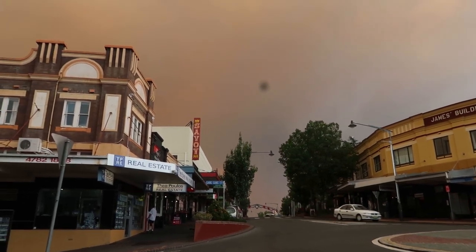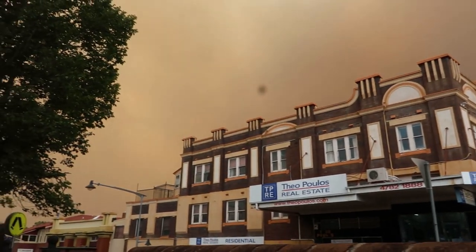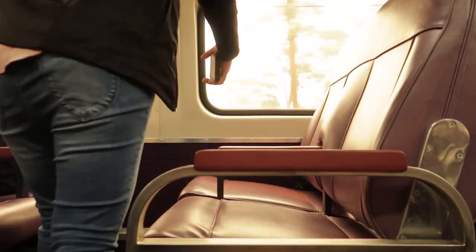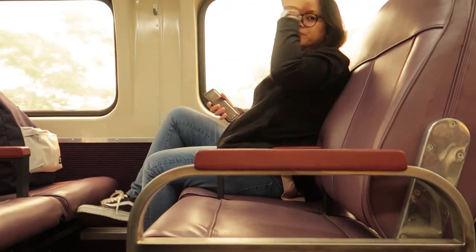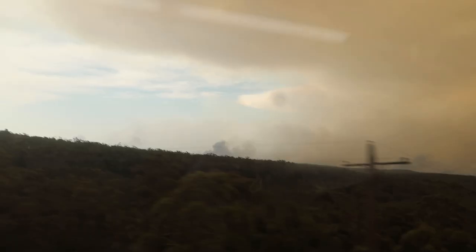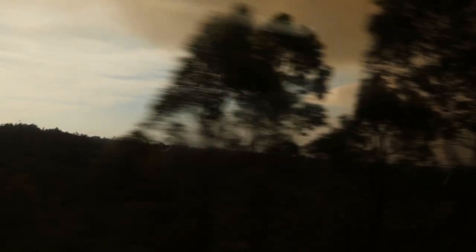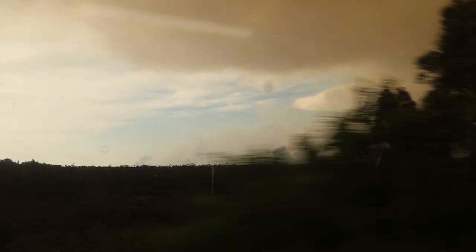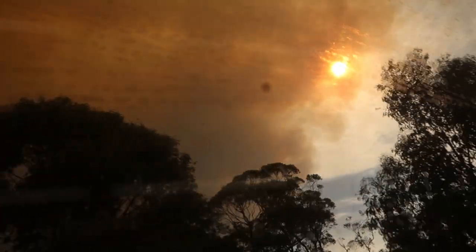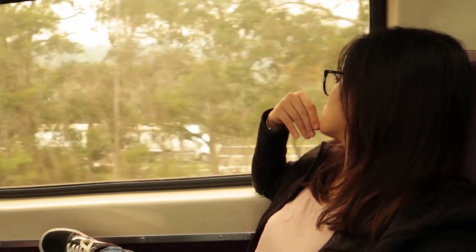So if you've been listening to the news worldwide, you would know that there has been a bushfire in Australia, and that's how my problem started. I was trying to capture something while I was on a train and I noticed there's a small mark on my camera. I tried to wipe it — nothing happened. I tried to wipe it again — nothing happened. It's annoying and frustrating. It's heartbreaking.